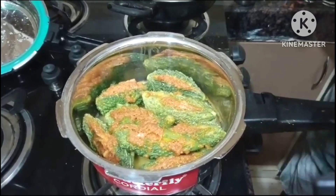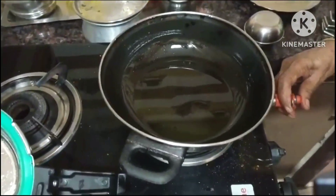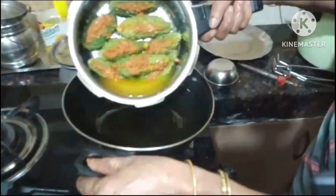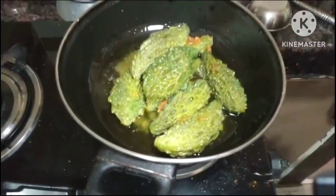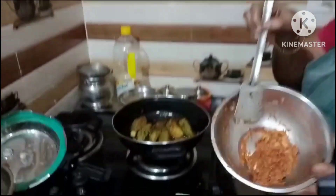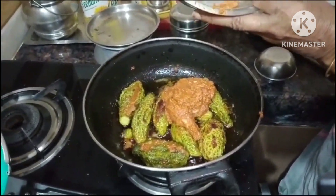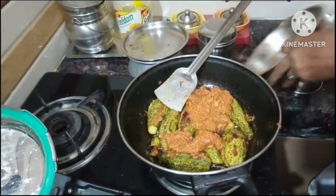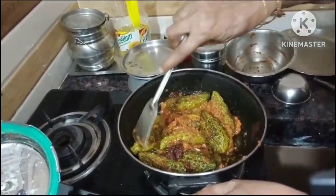Put it in the pan. Put the pan in the pan. And put the sauce in the pan.